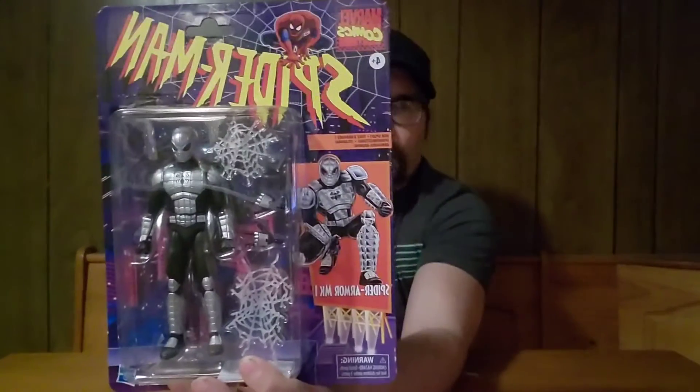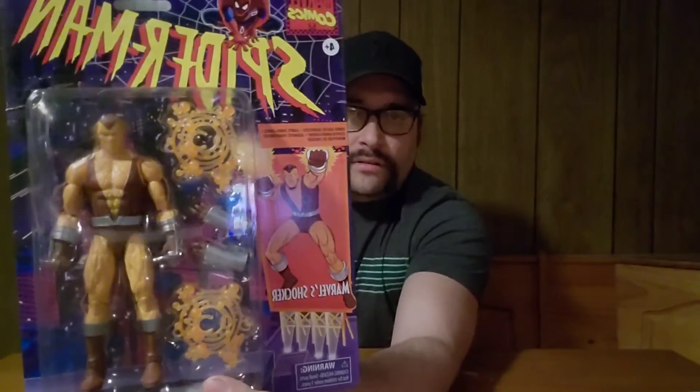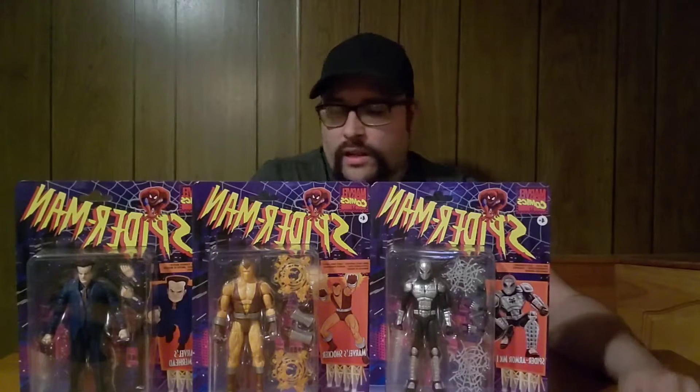So we got Spider-Man in the Mach 1 Spider Armor — every 90s kid will love that figure — Shocker, and Hammerhead. This is a cool wave that Hasbro has been putting out of these Spider-Man figures. They're finding ways to re-release figures that were hard for collectors to come by, and putting a little bit of a different spin on some figures.